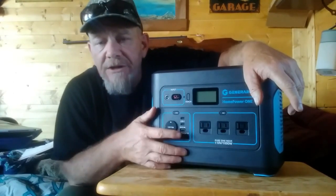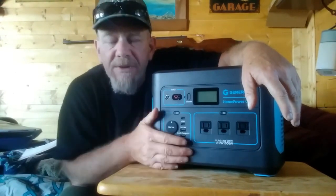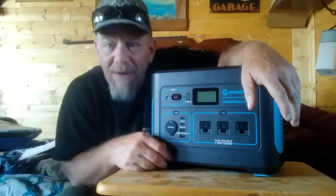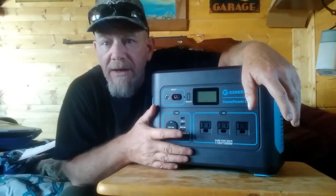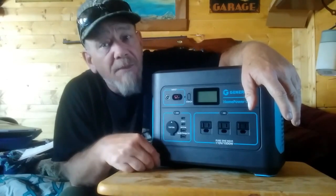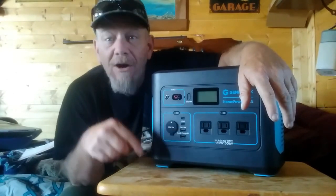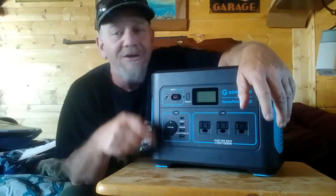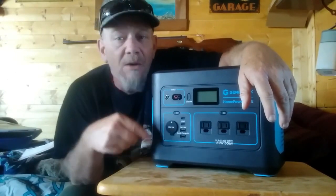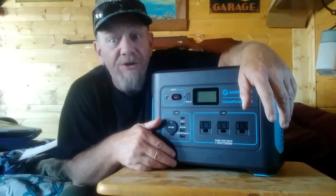Of course this will recharge phones, laptops, and small gadgets, but I want it to replace my small gas generator that I use at my cabin and take camping. I want to see: will it run power tools, a vacuum, a cutoff saw, an electric chainsaw, a weed eater, a microwave? Will it run my AlpaCool C20 fridge? We're going to put it to some tests — charge it up, talk about the outlets and charging methods, then start plugging in appliances.